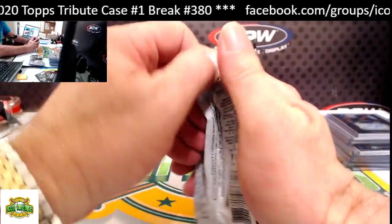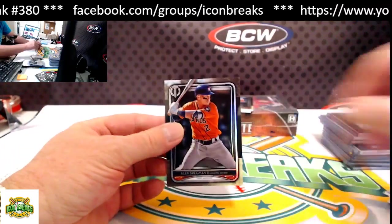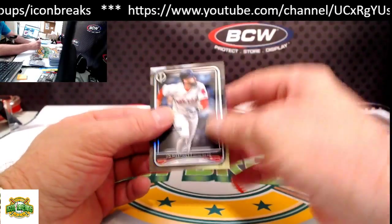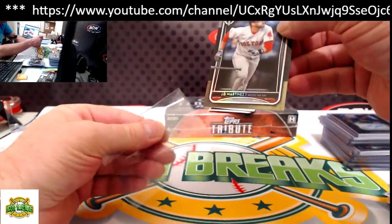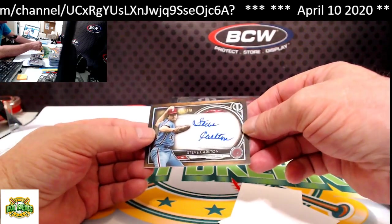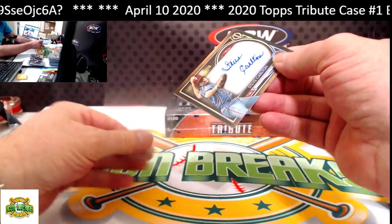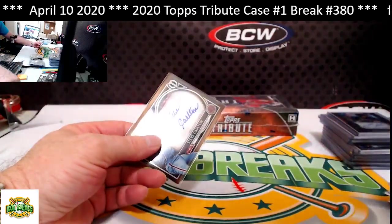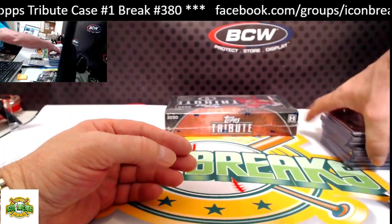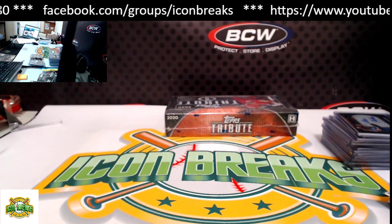Next pack. From the bottom: Bregman base. From the top: JD Martinez base. Our last hit for this box is Steve Carlton — very nice — for the Phillies, 18 of 110. Phillies going to James Z.